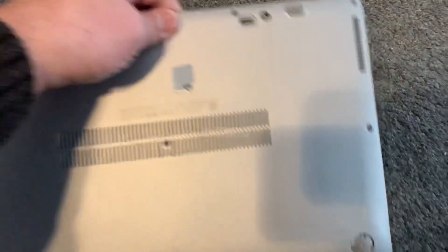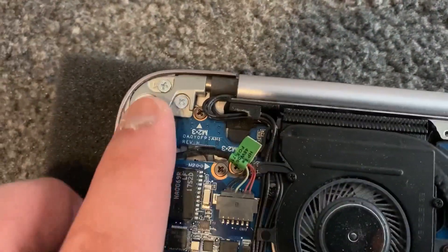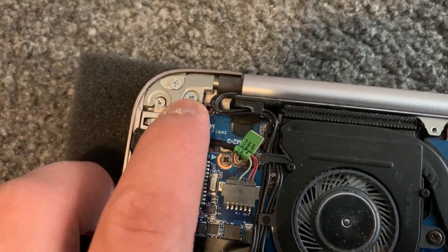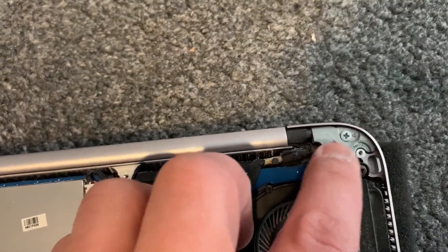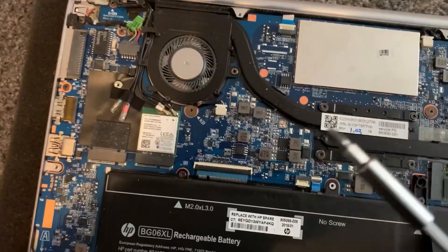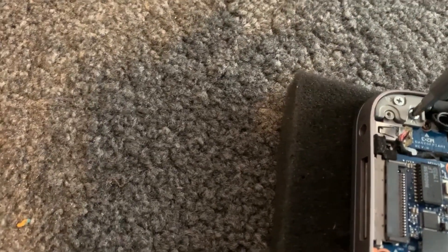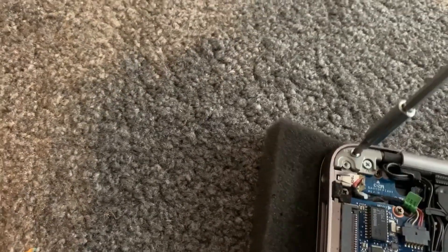Here are the screws you need to tighten — one, two on the other side, two more. Tighten them up and the screen will be more stiffened. Use a screwdriver just like this and tighten them up.